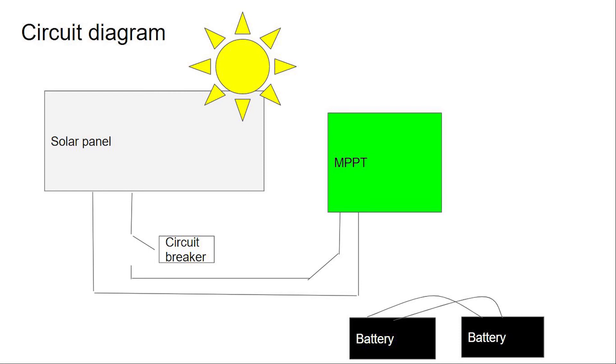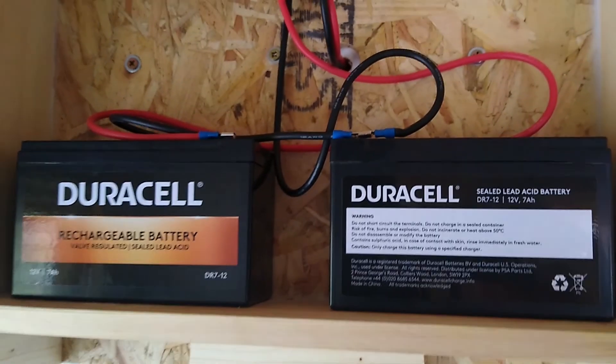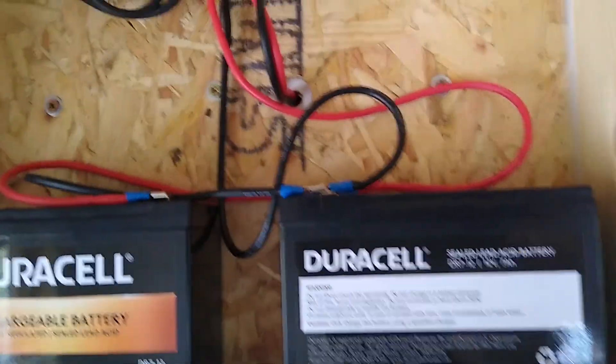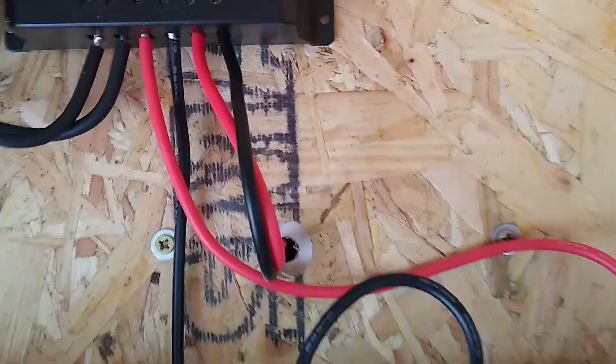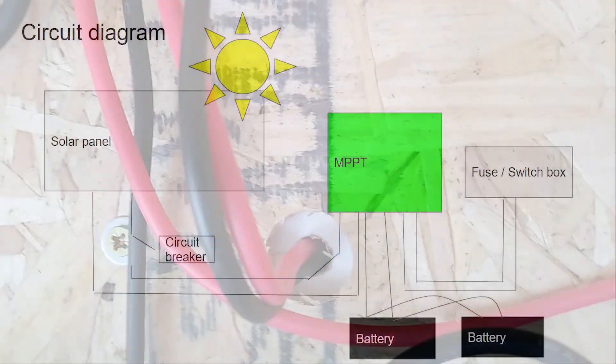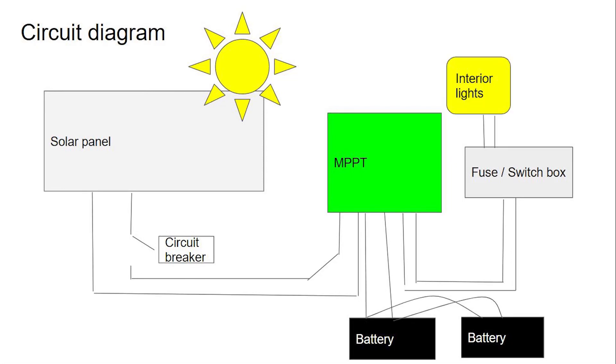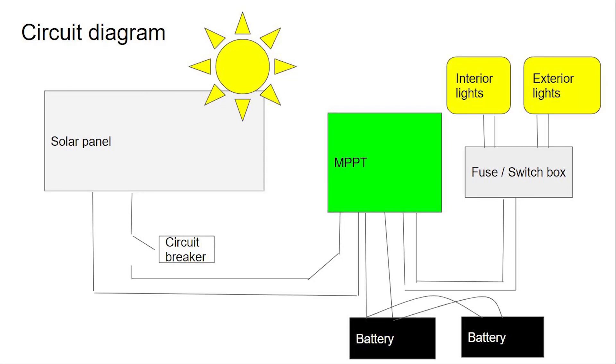We then have our batteries, wired up in parallel — positive to positive and negative to negative. We then run power from the MPPT to a fuse box, which can power internal and external lighting as well as any low-draw 12 volt appliances we want to plug in and run within the summer house.